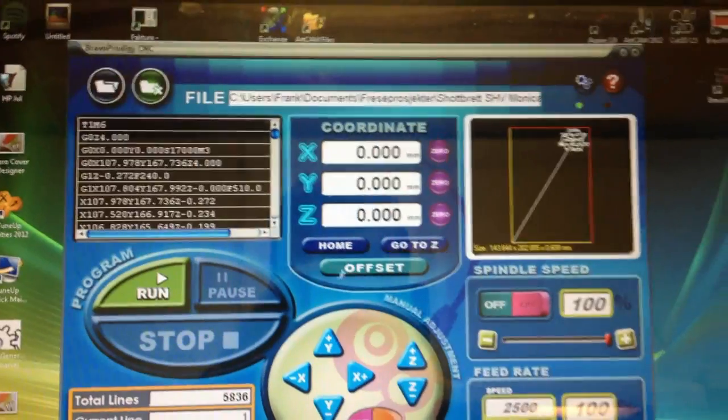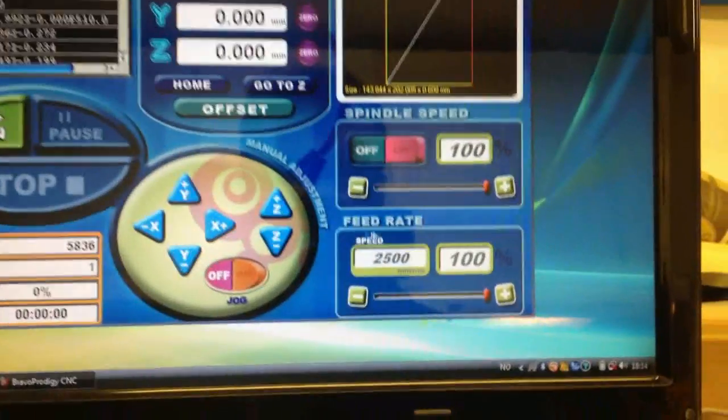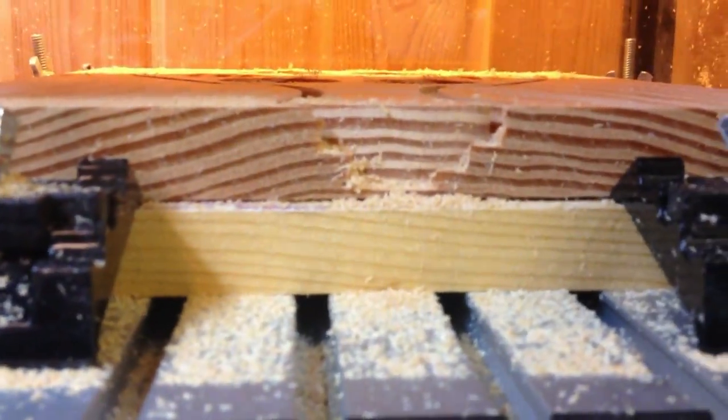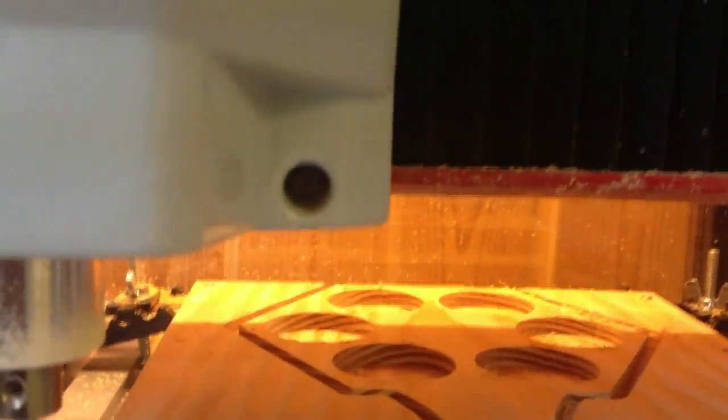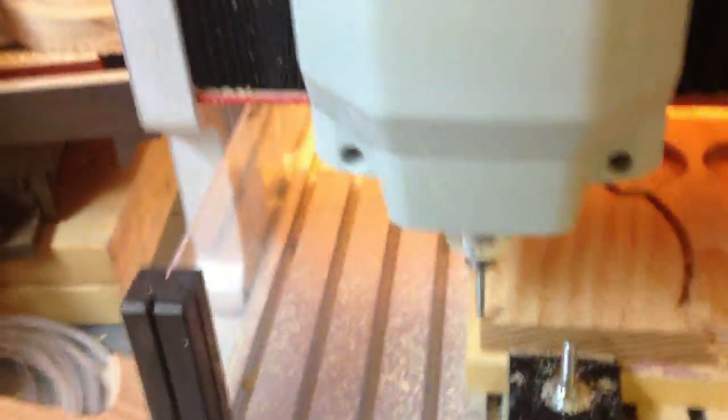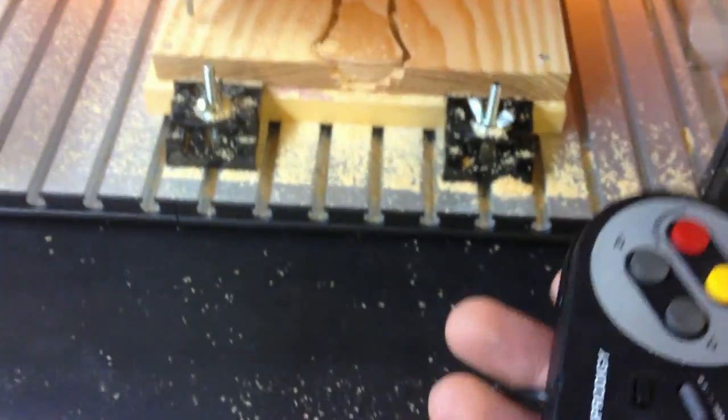I'm going to do some V-bit carving now, so I'll switch to my V-bit. The camera doesn't do too well on that, but maybe we can see it later. I'm ready to try the V-bit carving — some text I want to engrave. I'll start at roughly 50% and run. I've set the zero point, which is slightly higher than the corner because the material is bending a little, so the zero point is only valid at that height. I always keep my finger on the stop so I can pause if something goes wrong.